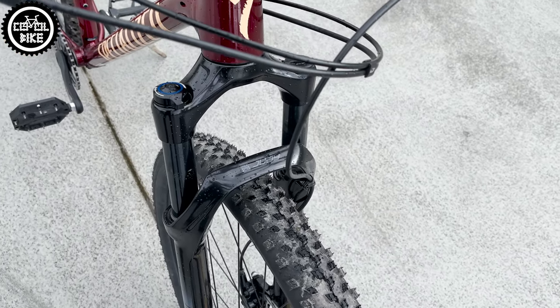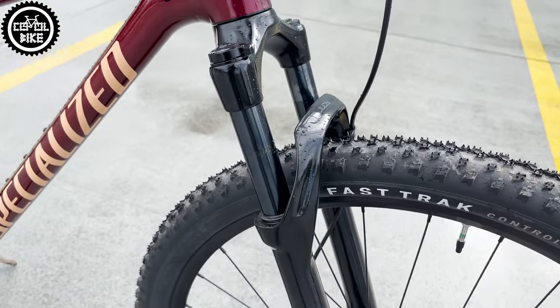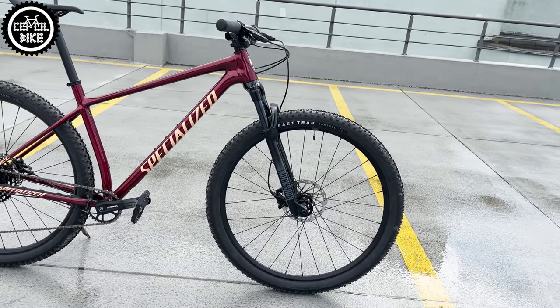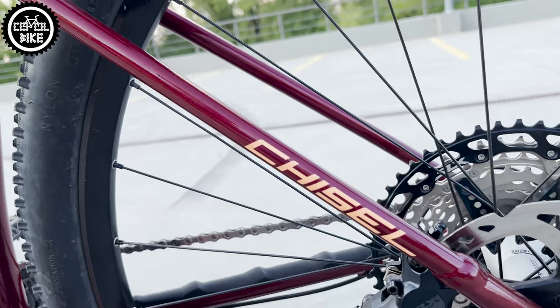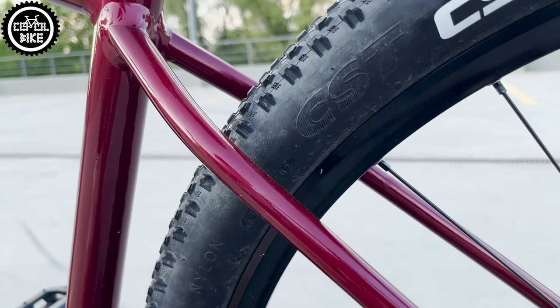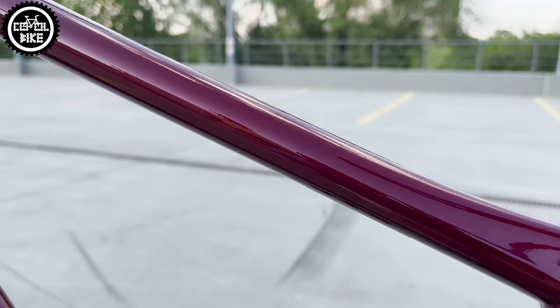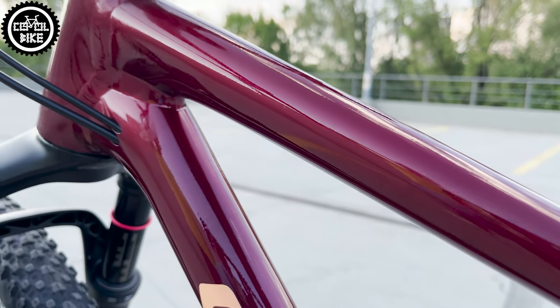On the front you can find a RockShox Judy Silver, fortunately with an air spring. But the most important part, and why this bike is worth buying, is the frame. The Chisel is one of the lightest aluminum hardtails on the market. It has thru-axles, weighs about 1500 grams depending on size, and has very user-friendly internal cable routing and a threaded bottom bracket.